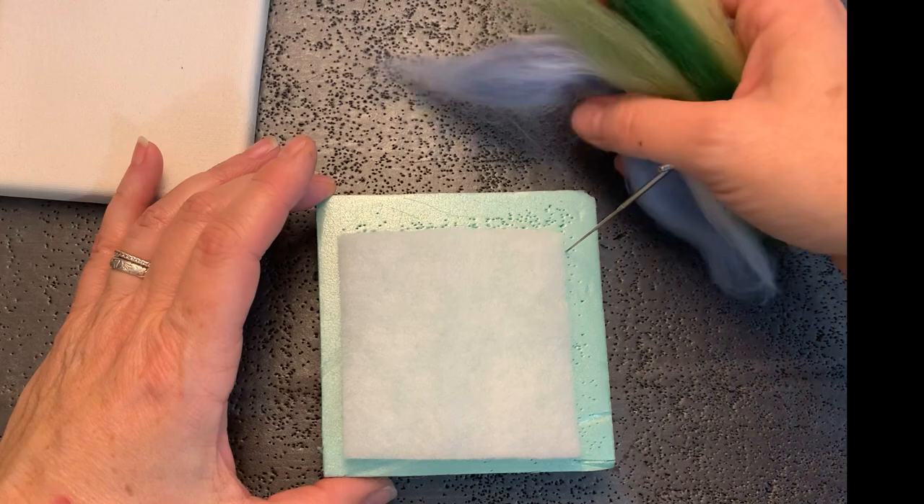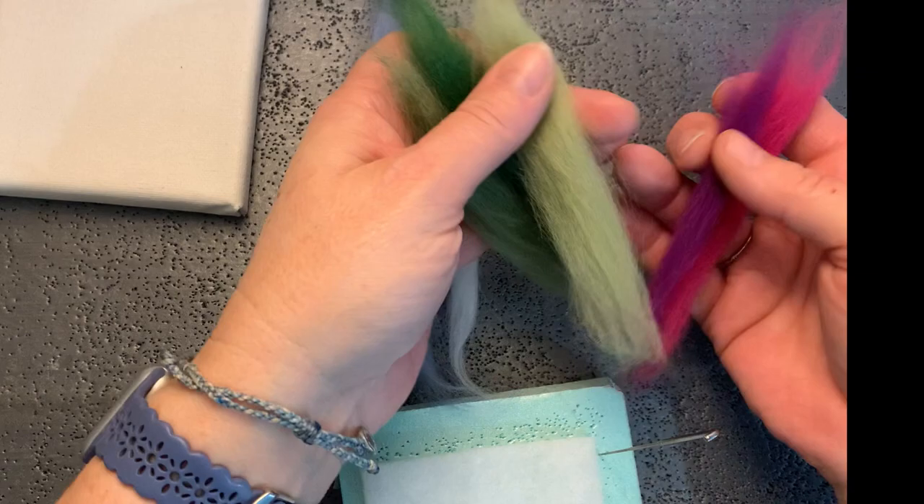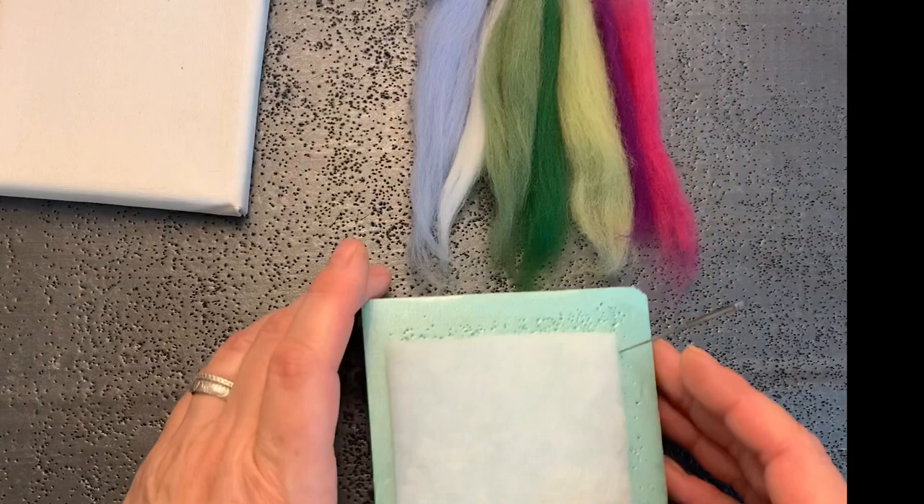Here's the wool roving that comes with the kit. You've got a nice blue for the sky, some white for the clouds, several greens for the greenery in the foreground and your little heart flowers, and two tones of pink and purple.